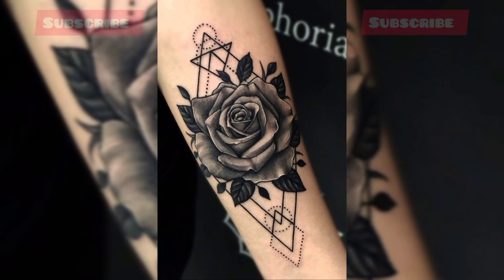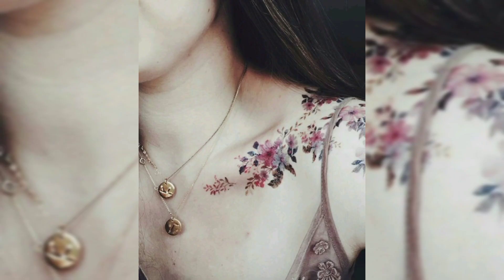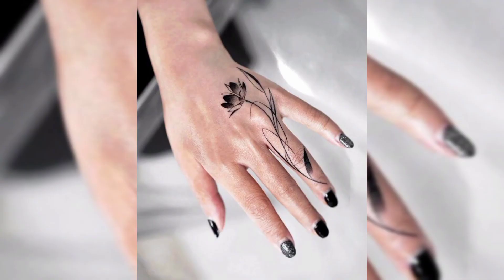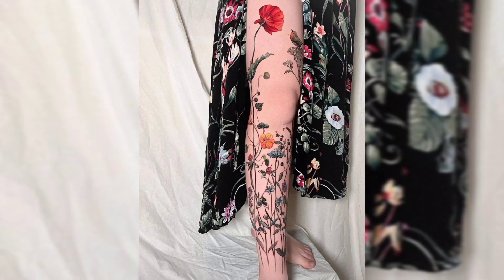If you are new on our channel, please subscribe and press the bell icon for more related videos. This is a beautiful multicolored flowers tattoo for females, and this is another beautiful black colored flower tattoo on finger, and this is another beautiful red colored flowers tattoo on shoulder, and another multicolored flowers tattoo on leg.